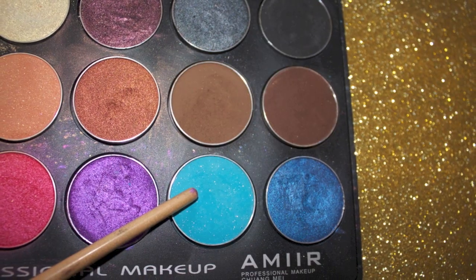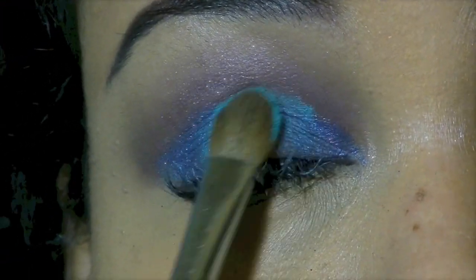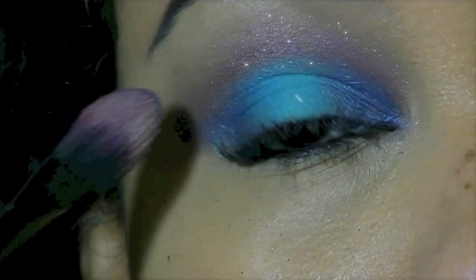Now I'm taking a turquoise blue and I'm just patting that on the center of my eyelid. And just blend that softly.